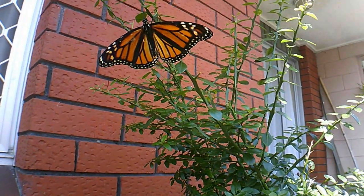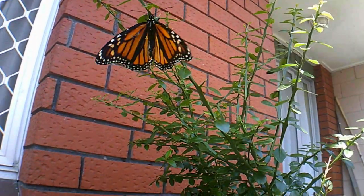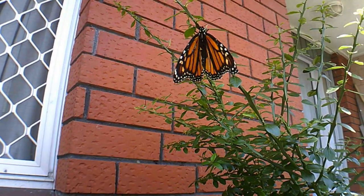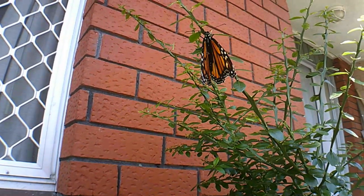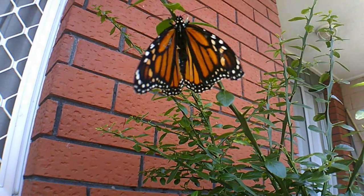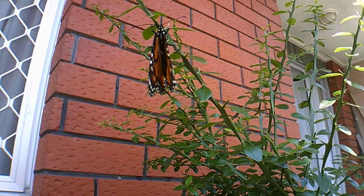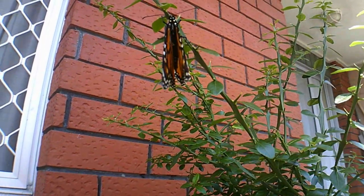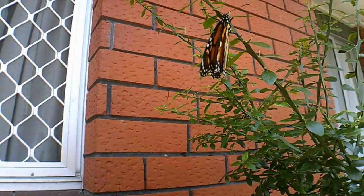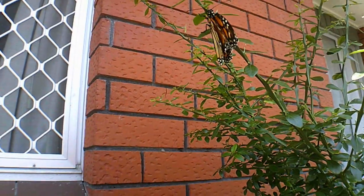This is my Australian finger lime — it's pretty thorny — but this guy has decided he's going to come and sit here, which is pretty cool. He's beautiful, it's a monarch butterfly. I thought I'd just show you guys, I couldn't resist. This butterfly is so clever — it's decided to close its wings up and be quiet and be still. Absolutely beautiful. Okay guys, on to the video.